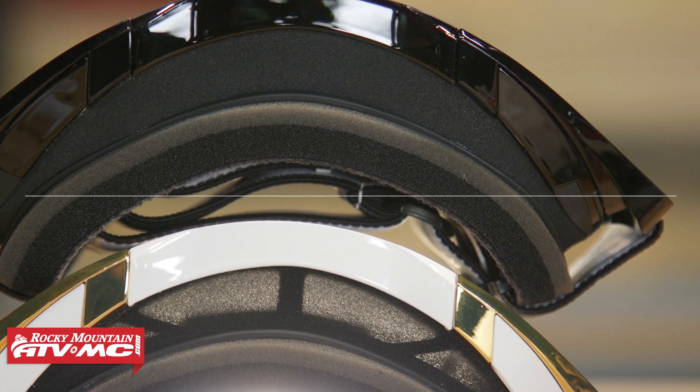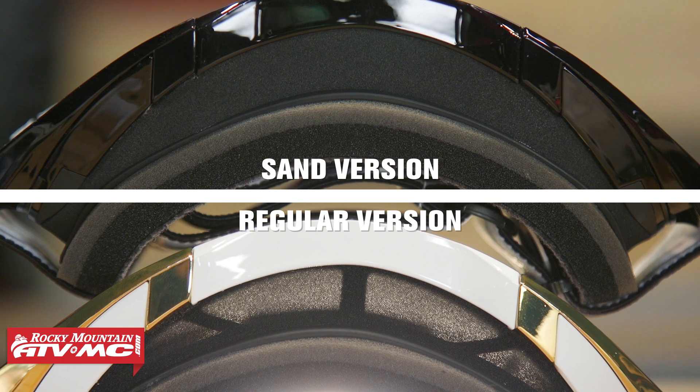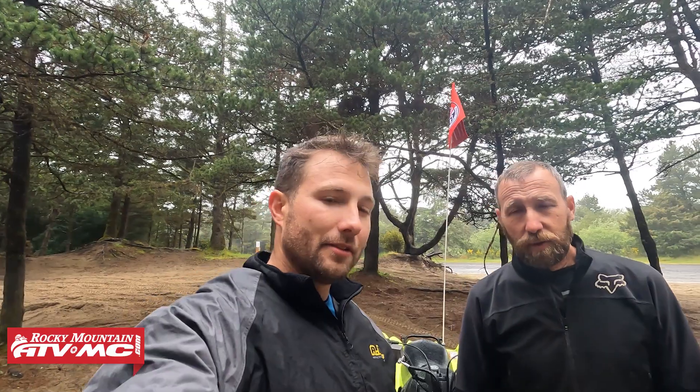Tip number one is all about having the right goggles. You want to have some sand goggles, and there are a couple of reasons for this. Number one, you want to have some goggles with thicker foam — that's going to help keep the sand out.